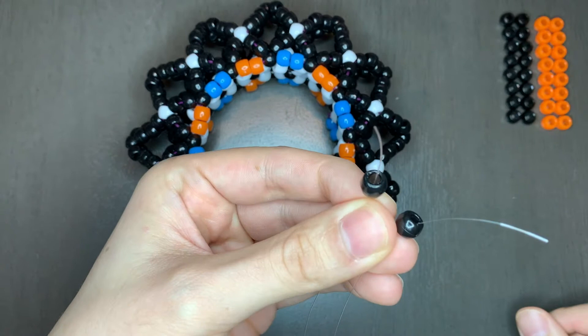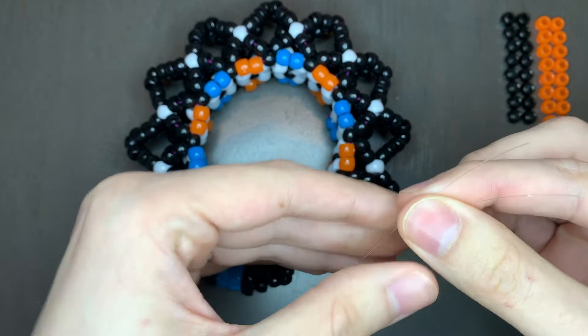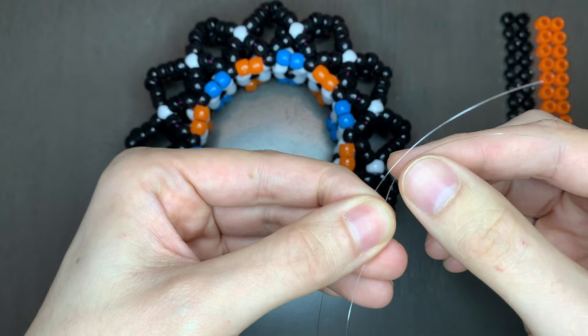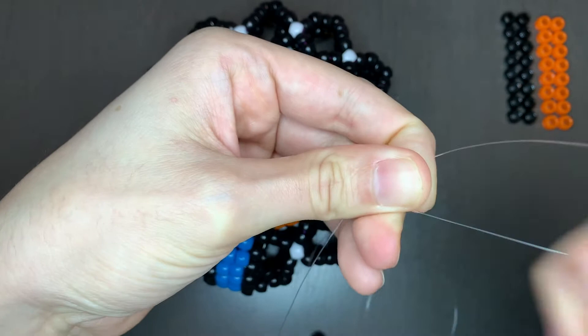Now hold on to one end, with it being short enough to tie a knot, because we want one end to be long to continue building. I'm holding on to both ends but only pulling one. This will tighten the beads that we just placed, and it should come out to this formation.